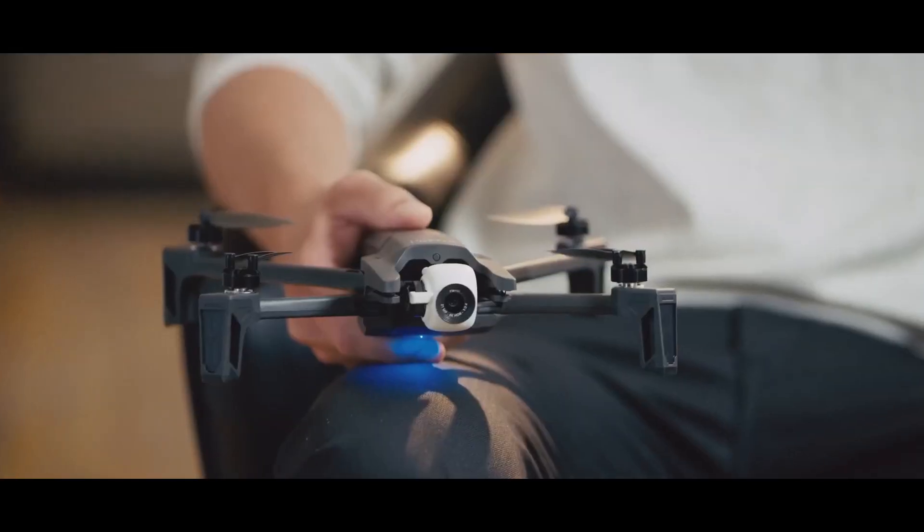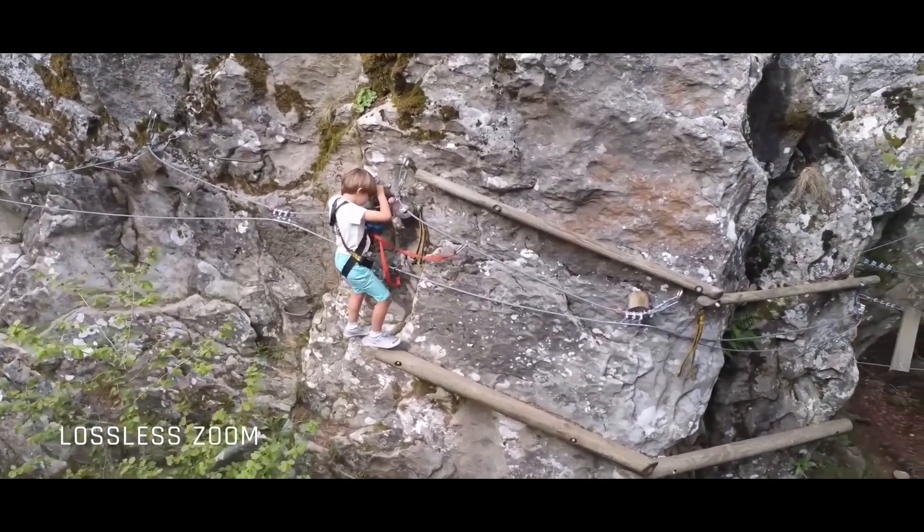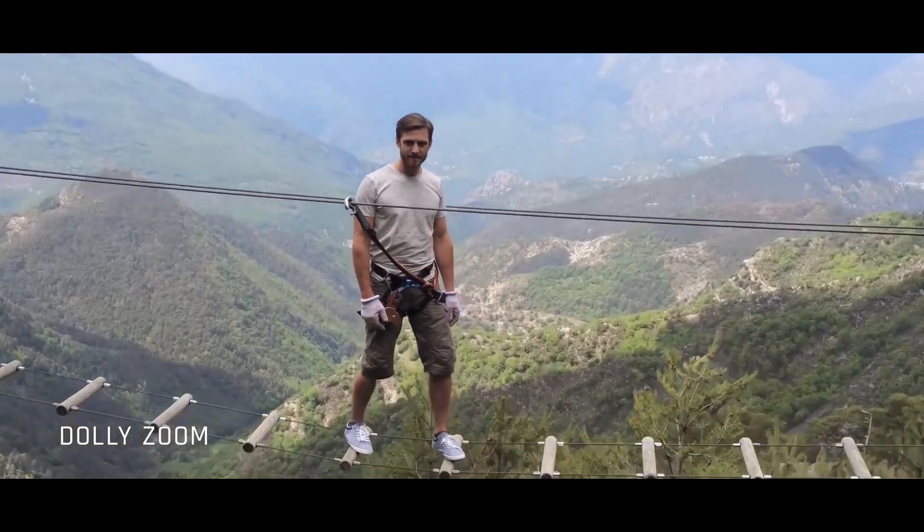We integrated an up to two times lossless digital zoom and an up to three times standard digital zoom. This zoom led us to create a brand new smart drone mode called Dolly Zoom, better known as the famous Vertigo effect.